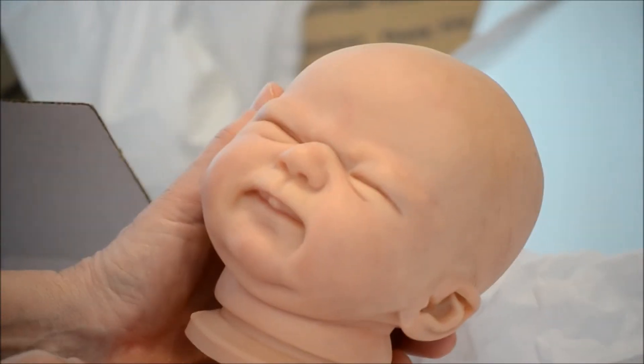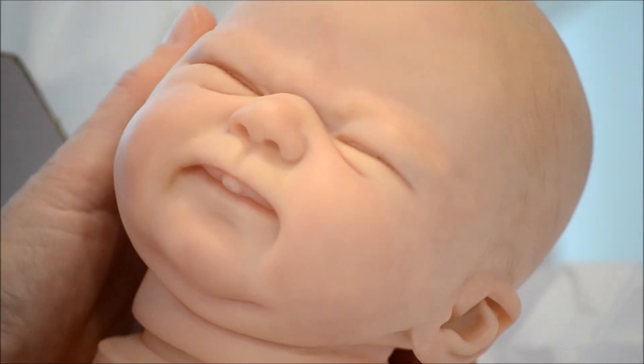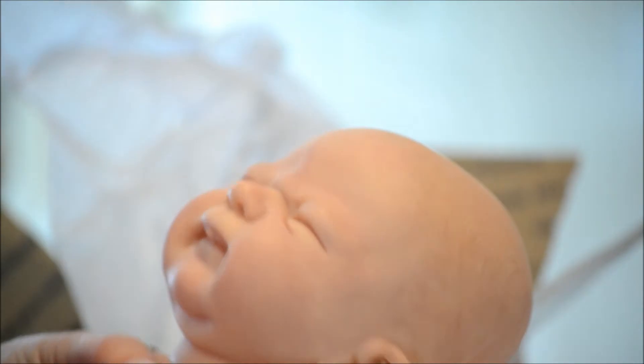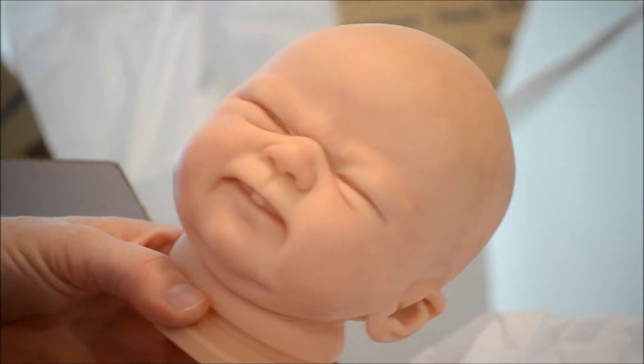There he is — so cute! Can you get it now? I'm going to show you the top of the head. Very nice, very cute. Wow — it's Franklin! What I'm going to show you next is I'm going to put them together, then you're going to see what it looks like together.